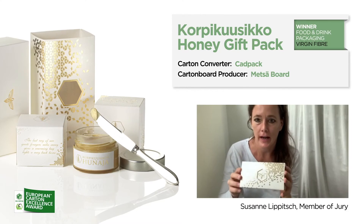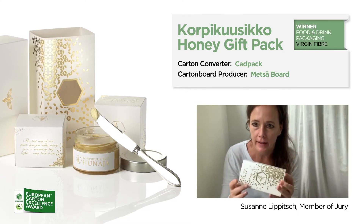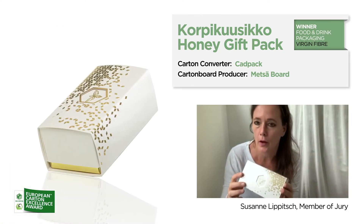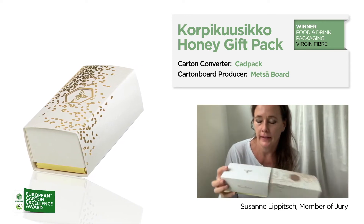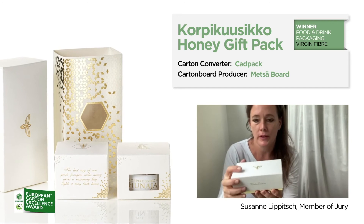The gift box for honey has a very nice tactile surface with hot foil embossing in gold, and an exciting and very luxury unboxing experience.